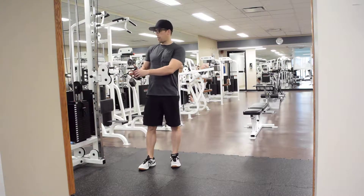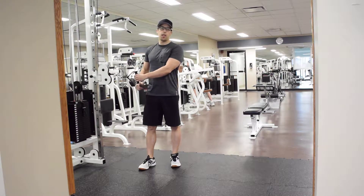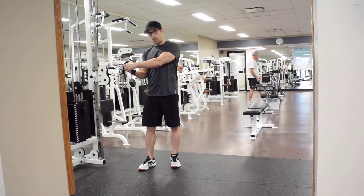Cable core press. For the exercise, you want to place a single handle just below chest height at the cable machine. Grab the handle with your near hand underneath and your outside hand over top.